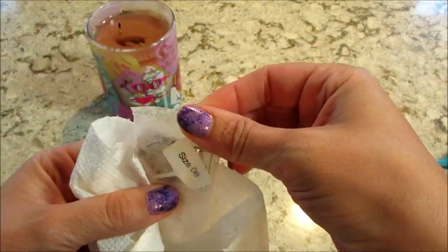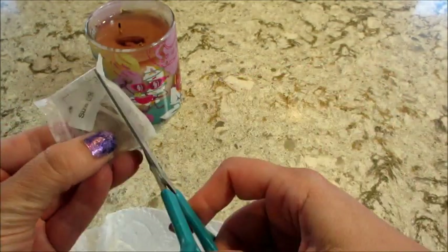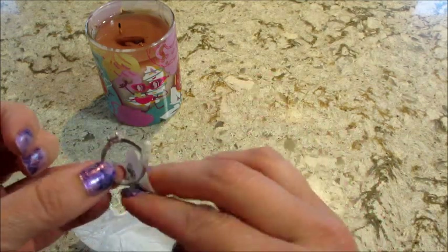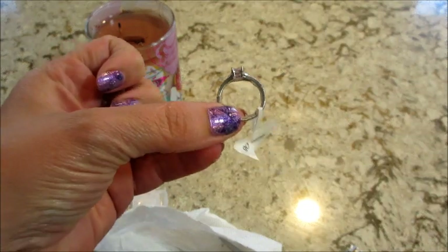Oh, I think I got a pink stone! I was able to pull it out — I'll go dunk this in some hot water and clean it off real quick.